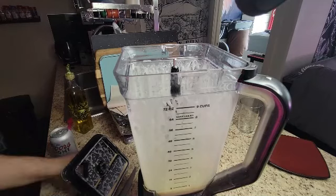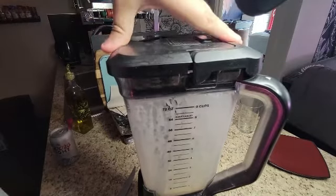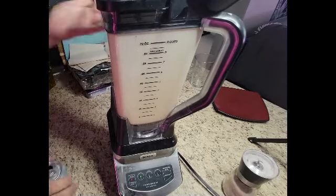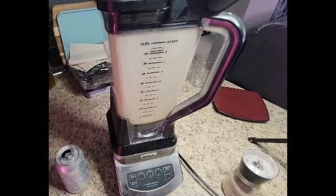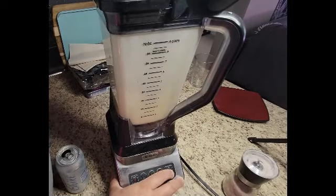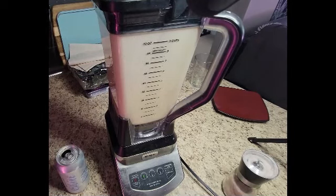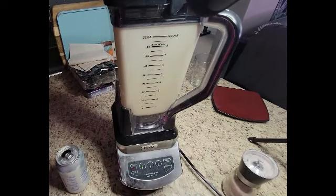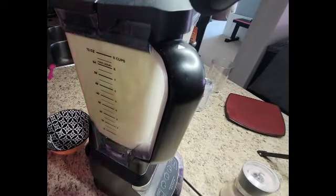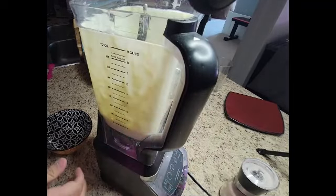So now we're just going to continue because it's too liquid. Let's put it on. I'm going to add a little oil. It looks like it worked — it looks like it!